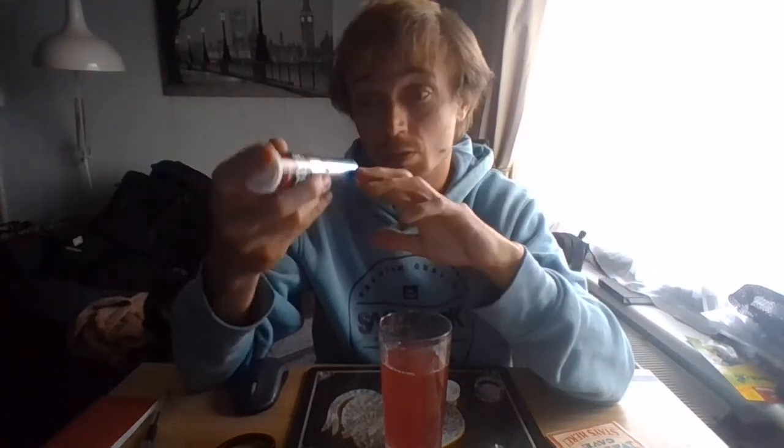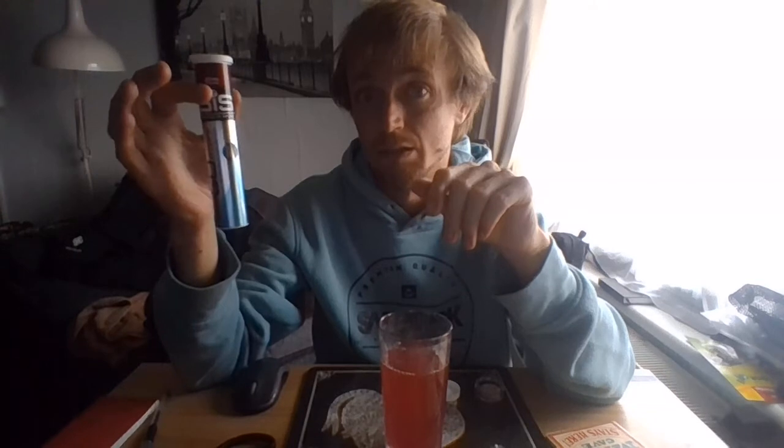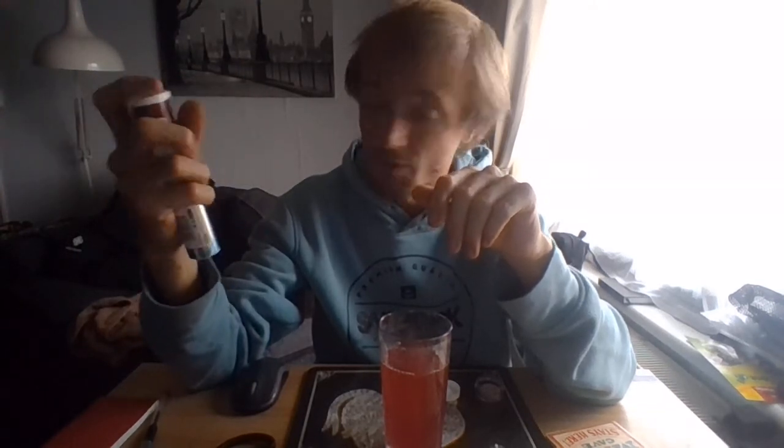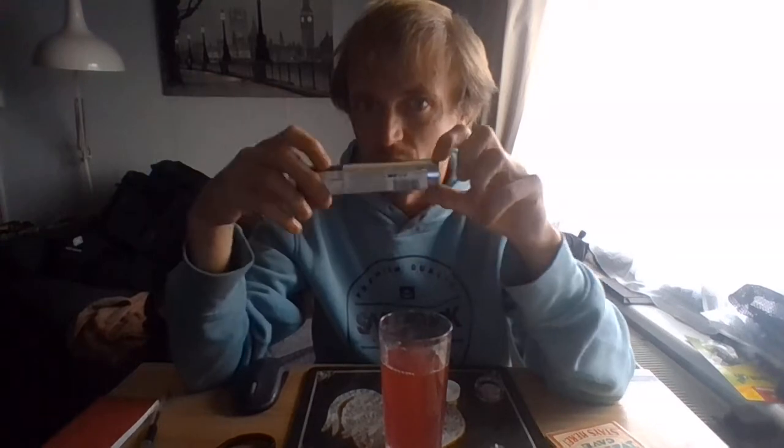I would highly recommend these. At the end of the day, you can throw the packet in your bag and just leave it there. This packet expires on the 8th of the 19th, 2019, so I've still got over 12 months to use it.